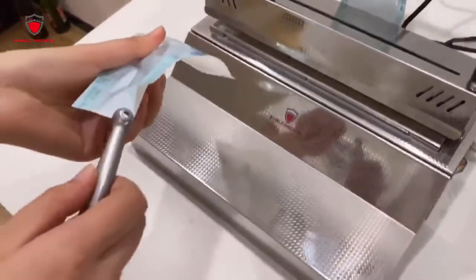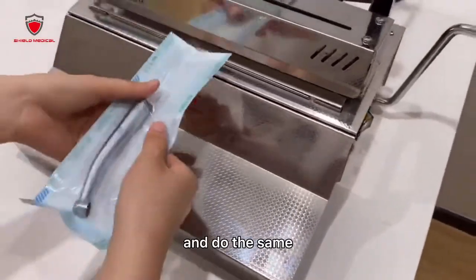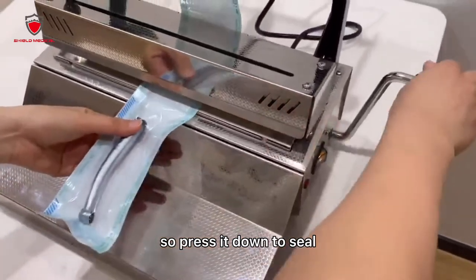Put the instrument into the sterilization pouch and do the same — press it down to seal.